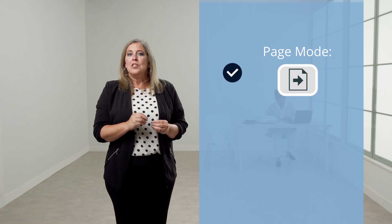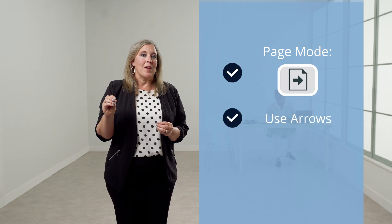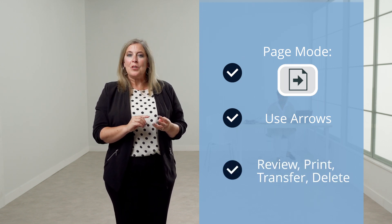Up to 12 completed tests are automatically stored in the memory of the GSI 39. You can access and manage saved tests by entering page mode. To do this, press the page mode button. To scroll through the saved tests, use the arrows on the front panel. From page mode, you can review, print, transfer, or delete stored tests. To exit page mode, press the page mode button again.